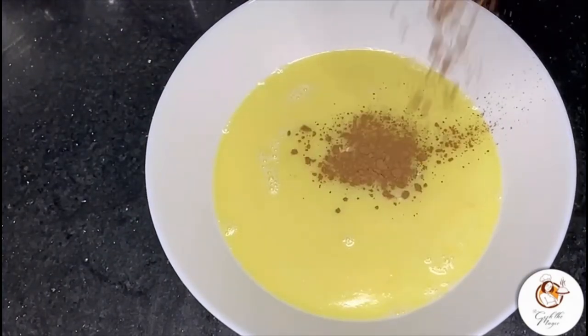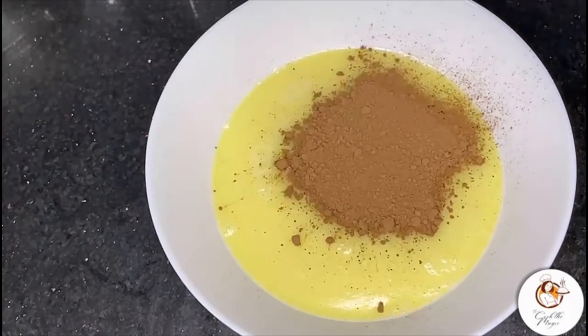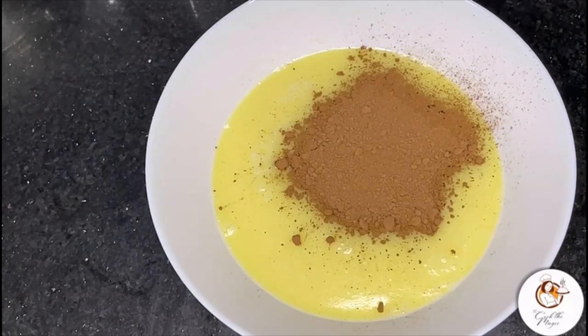Transfer it into a bowl and add half a cup of cocoa powder. Mix the batter well.